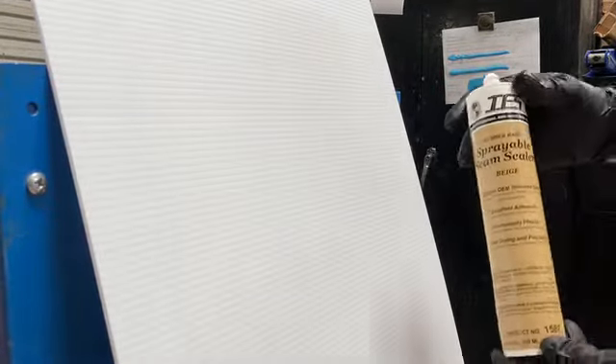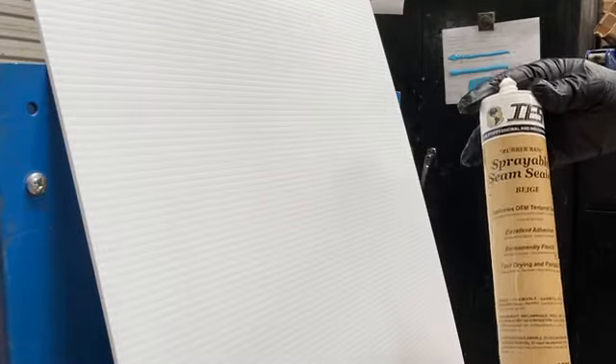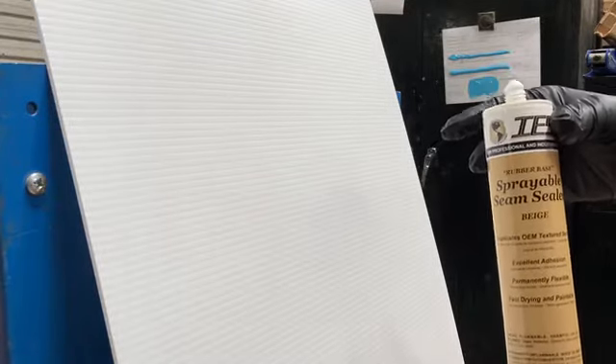This is a simple demonstration of how to use the sprayable seam sealer that is sold by International Epoxies and Sealers. It comes in black, gray, and beige. Product numbers 1586, 1587, and 1588.